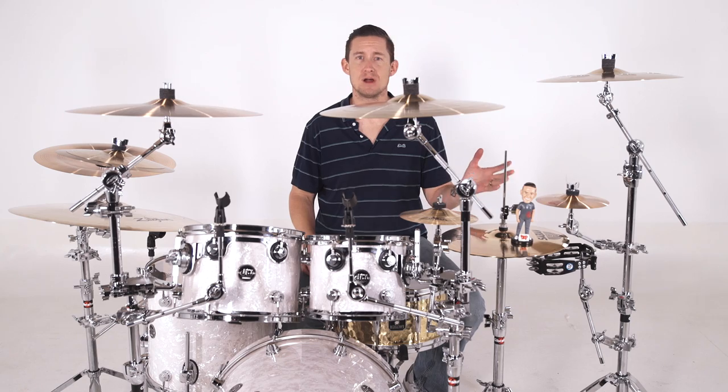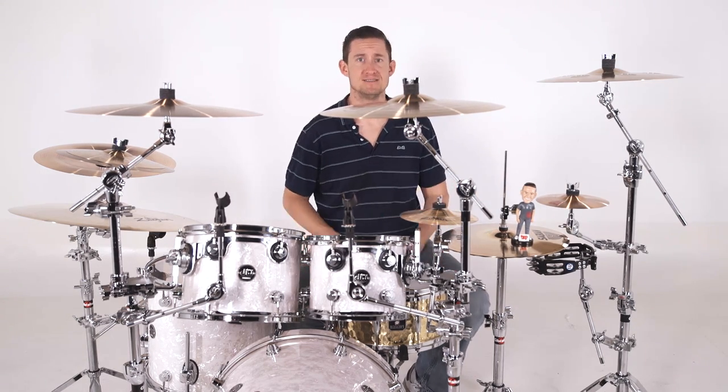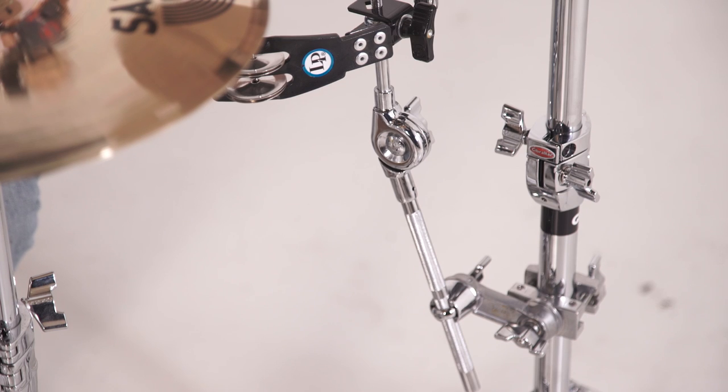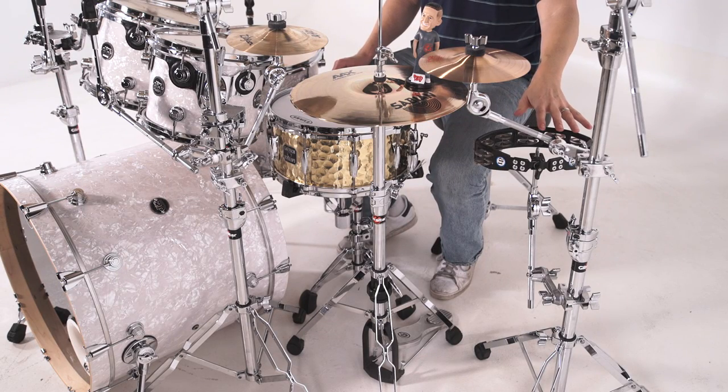I placed this cymbal arm in 8 different places on this drum kit and I wanted to show you guys a few different options. Starting on my left side, I've got my auxiliary left crash — I'm using it to mount an LP tambourine directly to the base of the stand, placing it right next to the hi-hat at a comfortable height.